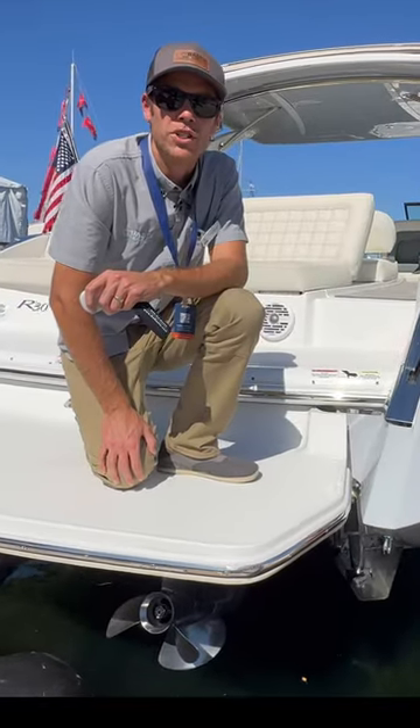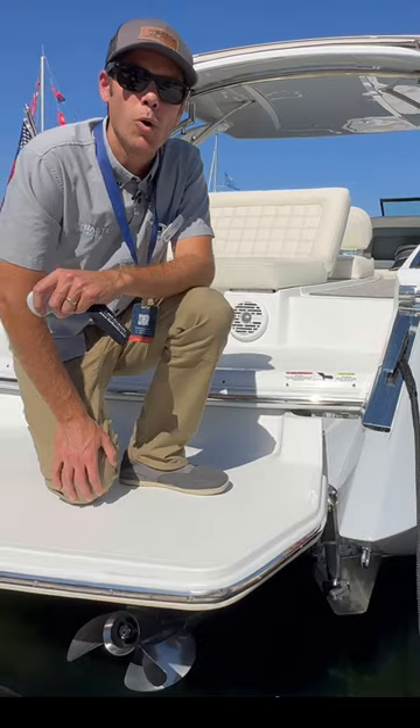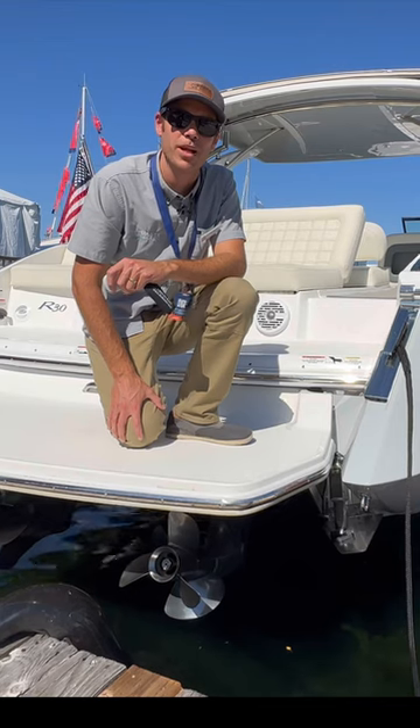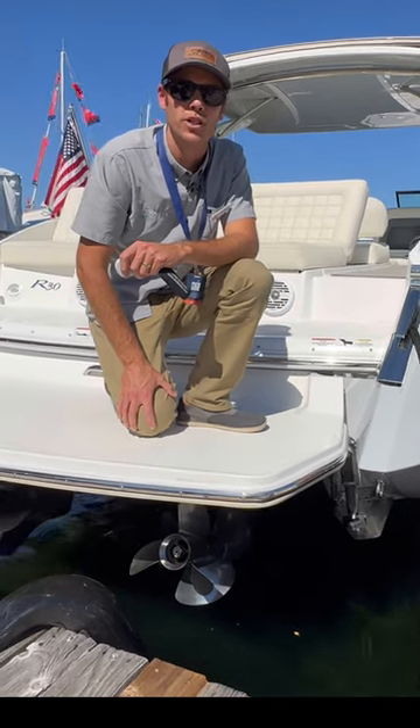For more information, reach out to Bosta Boat Lifts at GoBosta.com. We'd love to give you more information about it. This is a fantastic new product. We're really excited about it. This is changing the way people launch and store their boats.